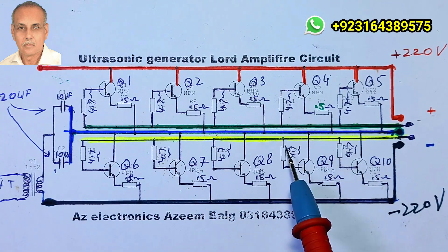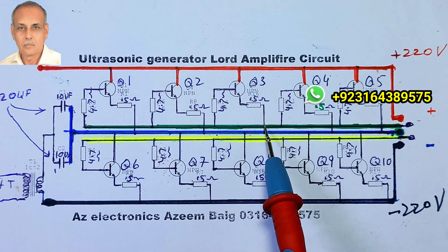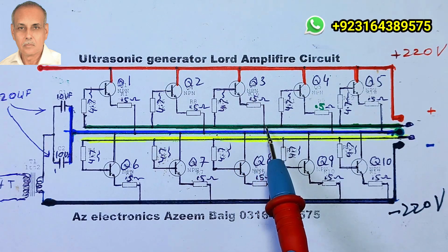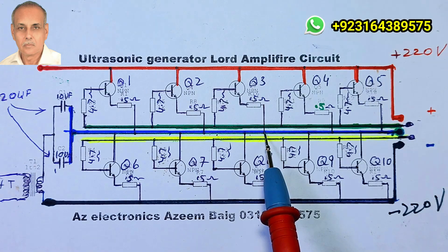The collectors of the 5 top-side transistors are connected in parallel. The bases of these 5 transistors are in series with 4.7 ohm resistors, and the top 5 resistors are connected in parallel. Each transistor's emitter connection is in series with a 0.5 ohm resistor, and the other side of the resistors is connected in parallel.